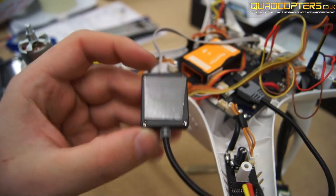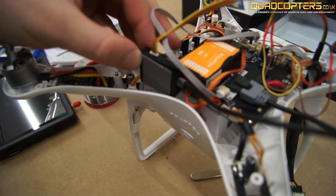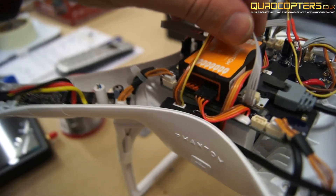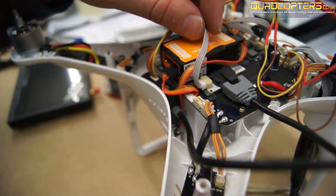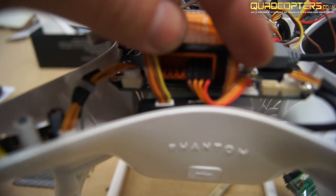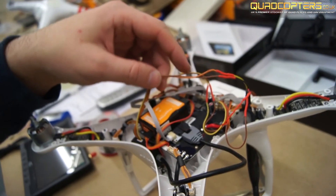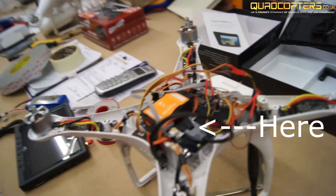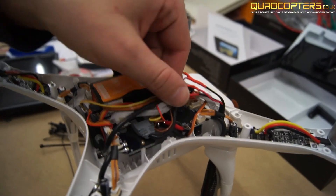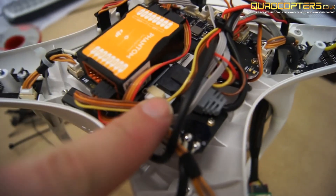Using some double sided 3M tape, I placed the iosd mini inside here. As you can see it fits in very nicely. Take note of where I've now put that CAN bus port that was originally on the leg. I've used a single zip tie to hold all the new additional cables together.